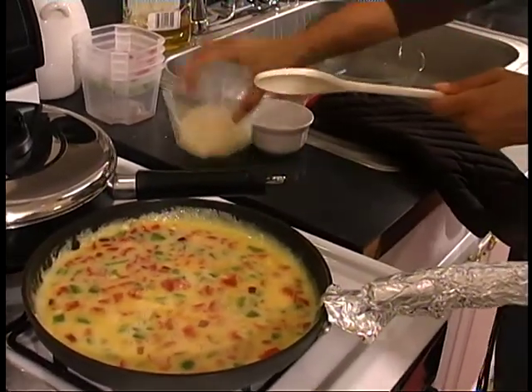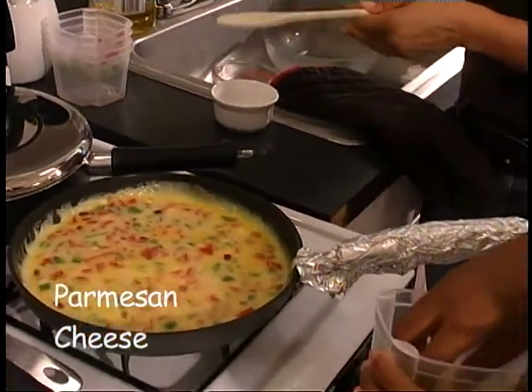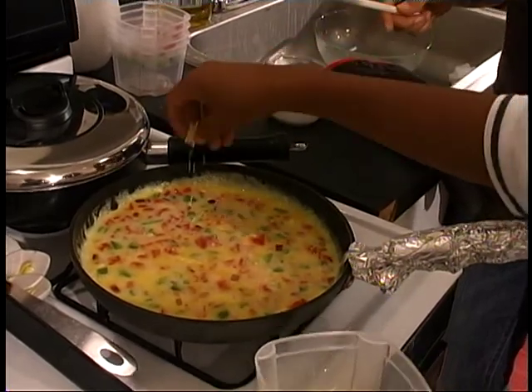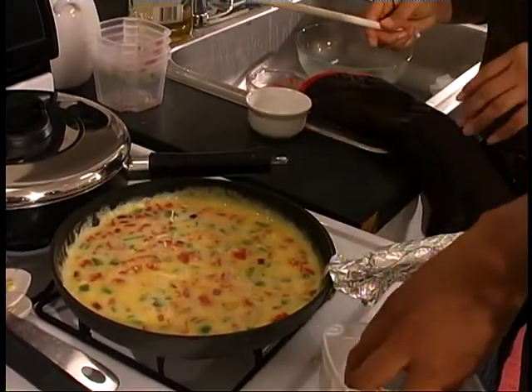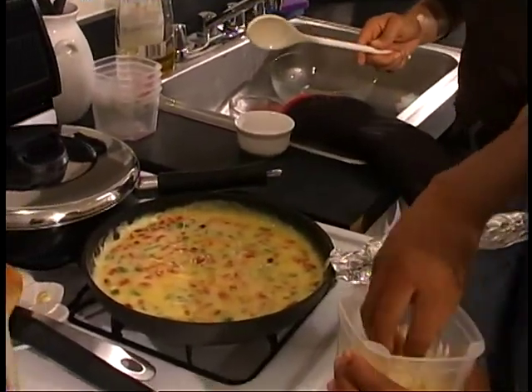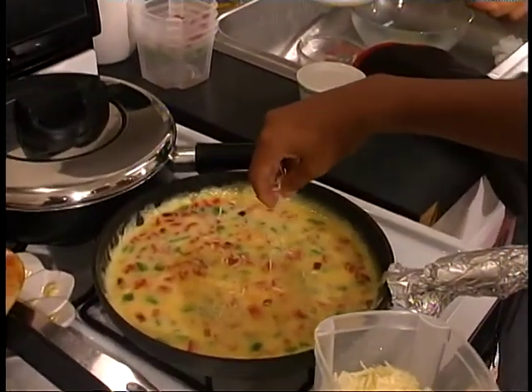Do you want to go ahead and sprinkle some of our cheese? We're using Parmesan cheese — it'll give our eggs some body and a little bit of flavor. Just sprinkle it slowly. You can use as much as you want. Do you like a lot of cheese or a little? Medium? Okay, then do medium cheese. That's looking really good.